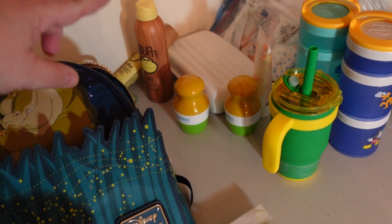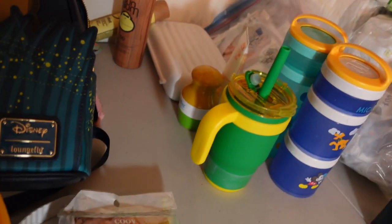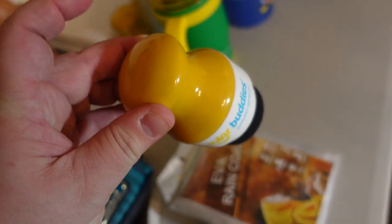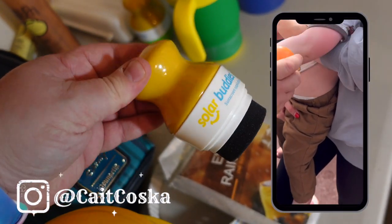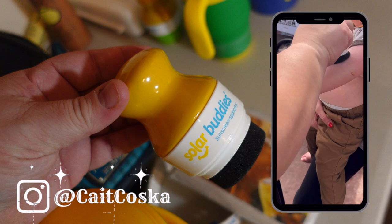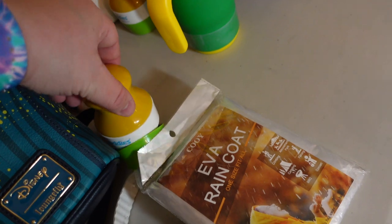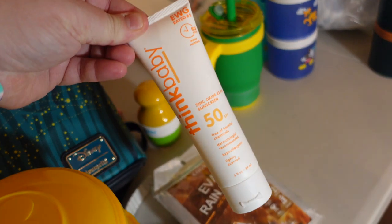Over here I have our sunblock. We have these little Solar Buddies systems — you put the sunblock inside the top part and then this rolls right onto the kids' skin, way easier to apply. I know a lot of people do the foundation brush hack, but this is all contained in one thing. I have two of them, and even when it's winter, the sun is still there. This is the sunblock I have for the kids — it's SPF 50.